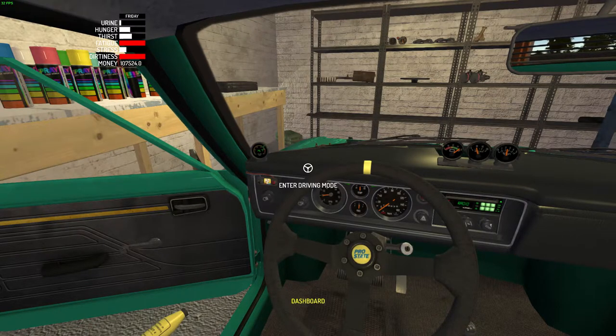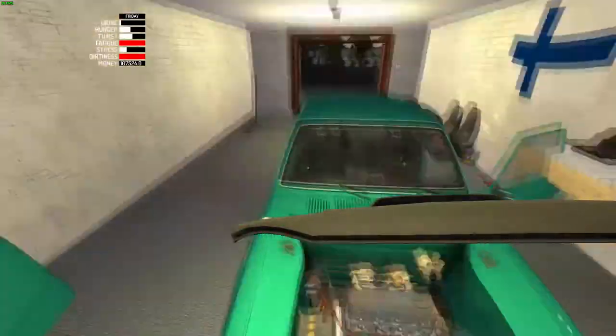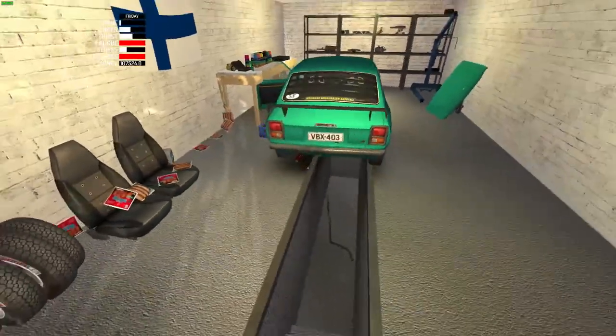We're going to the drag strip now. Hold on, I'm not done yet. Now we're done, and she's a beauty.